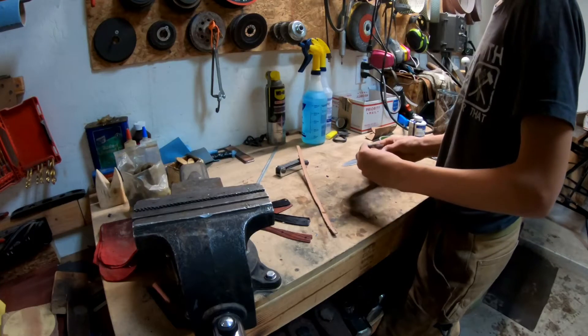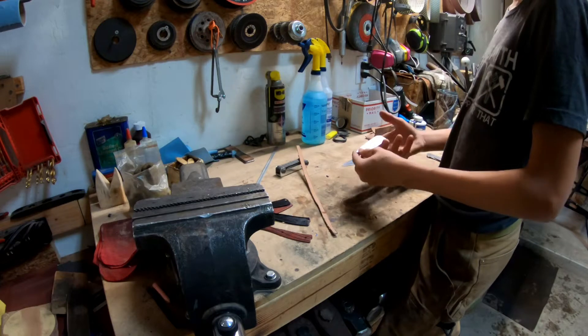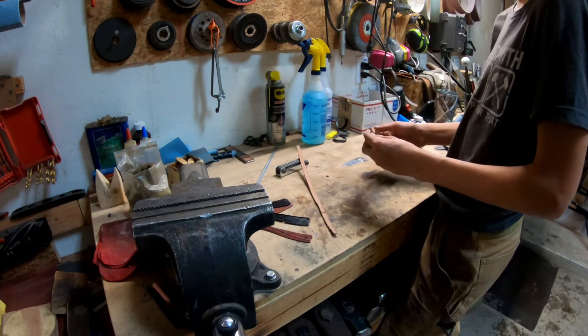So the blade is shaped. It's a little bit thicker than it needs to be, but that will come down when I move up in grits and hand sanding and all that.